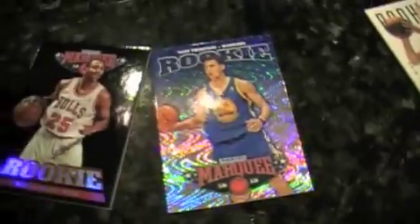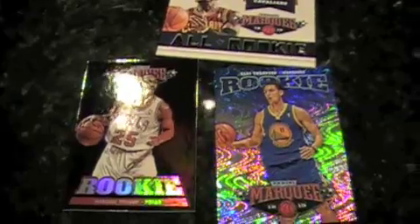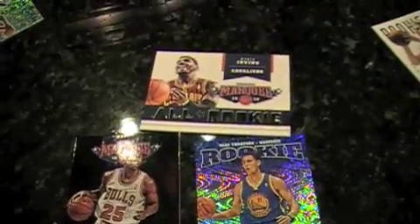We've got the black rookie, the red rookie, the blue rookie swirls. Kyrie Irving — die-cut all rookie. Alex Burks. Andre Drummond rookie. Card number one — rookie signatures. Kyrie Irving. Oh really? Nice.